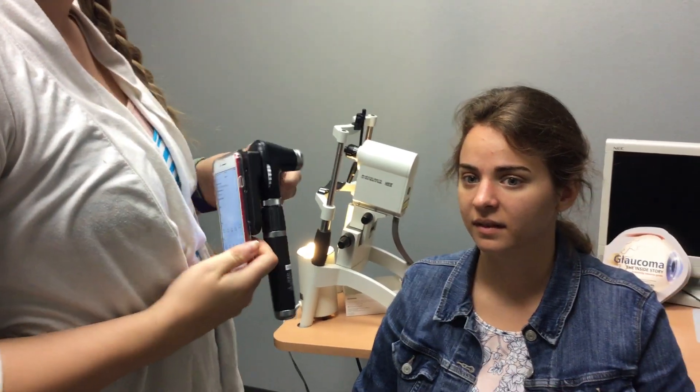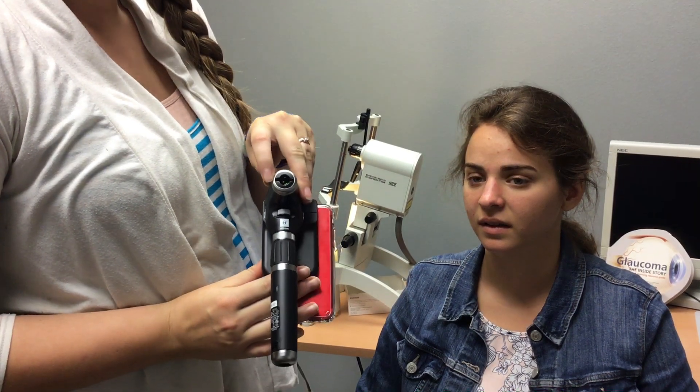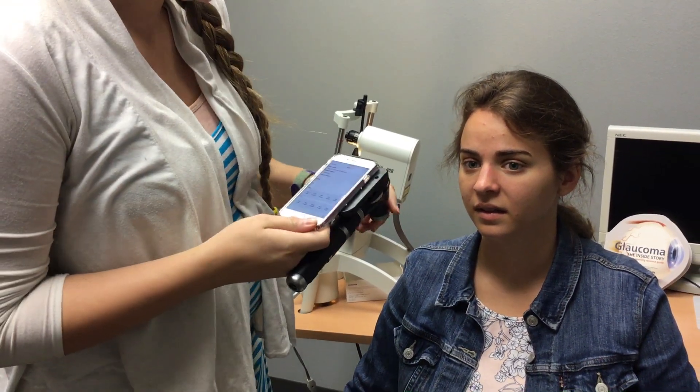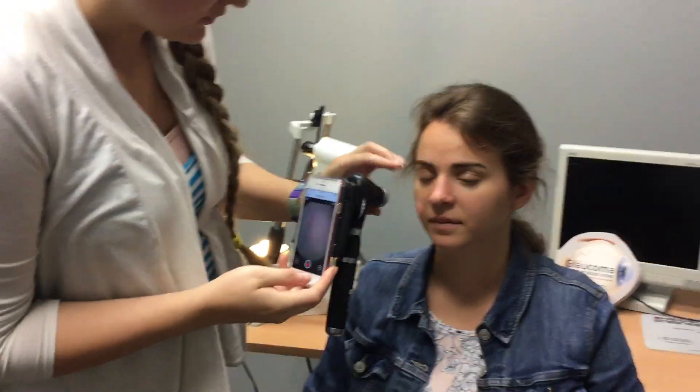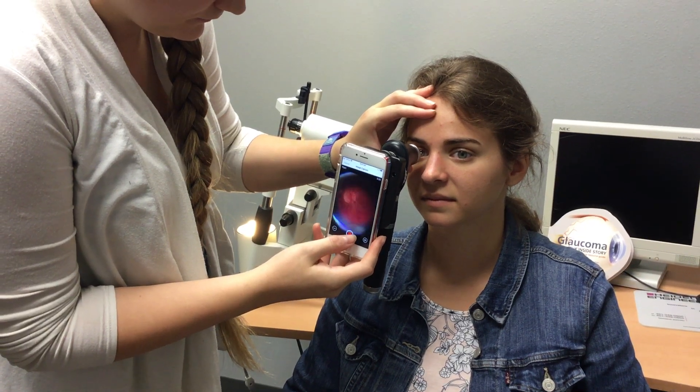If you could look straight forward for me — there are lights in there, but I don't really like to have them look at the lights because I feel like I'm chasing their eye around, so I just have them look straight forward. I'm going to put a light in your eye for a second, so keep your eye open.